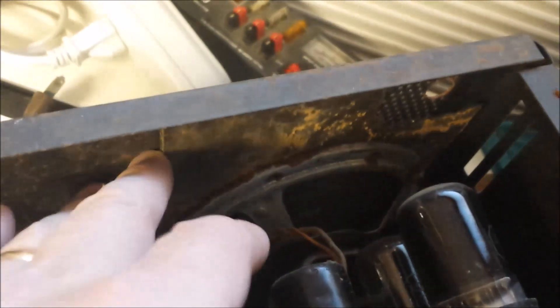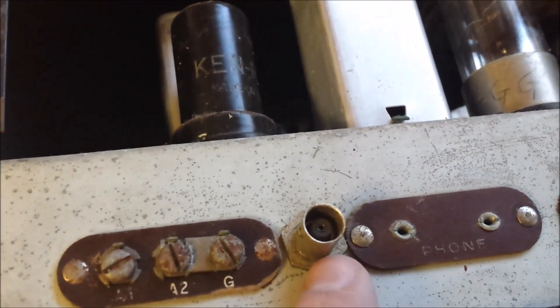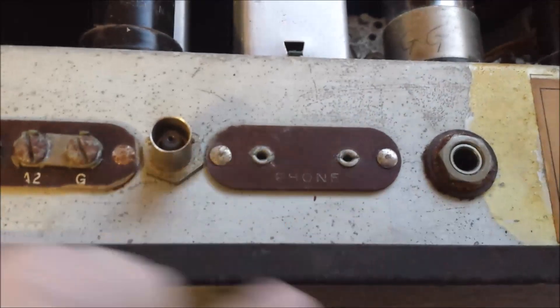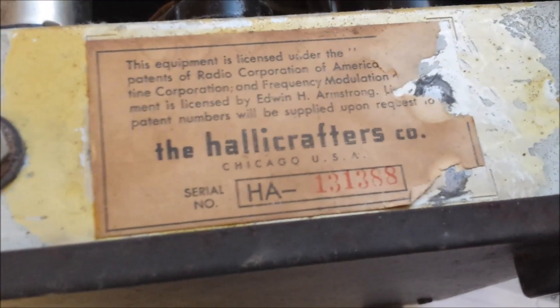As far as the front's concerned, the dials and covers look like they're going to be okay. The knobs are pretty much intact except for one down here — the apron's broke on it, so we'll probably have to replace that, but I've got replacements already. All the switches are good. On the S38, as opposed to S38Bs and Cs, the bottom cover is metal and it's here. The back cover is missing. We've got some rust around the speaker — I'll have to check if that's standard. It's been modified for a BNC antenna jack and a phone jack. Serial number HA131388.